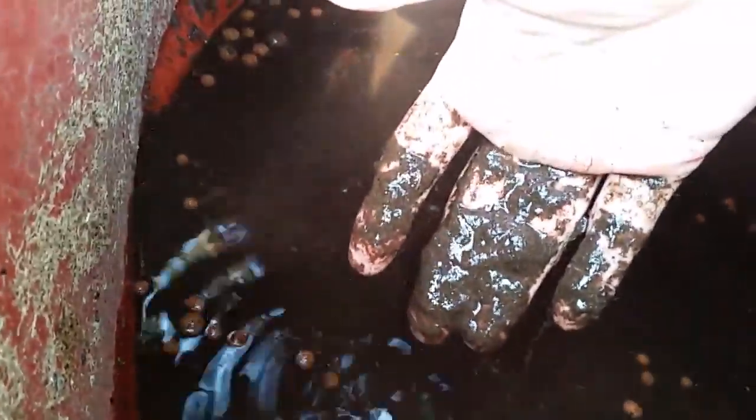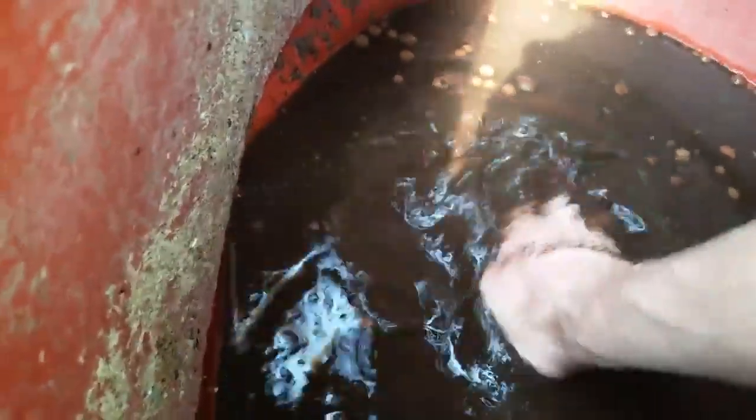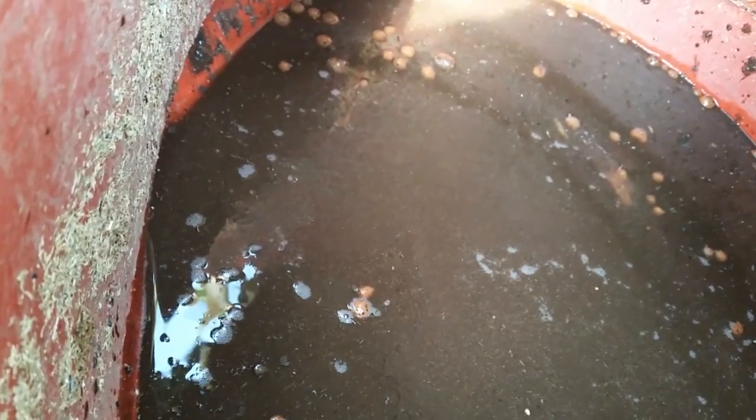And in here — camera focus for a while — is the solids. A surprising amount came out from that grow bed, which has actually been sitting there for a couple of months now with no inputs at all. As you can see, there's still an awful lot of solids.